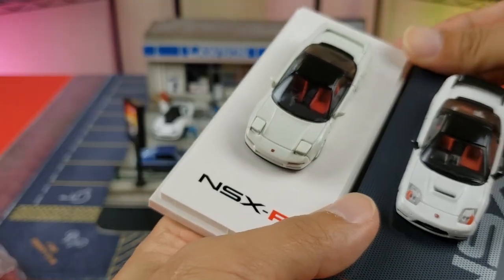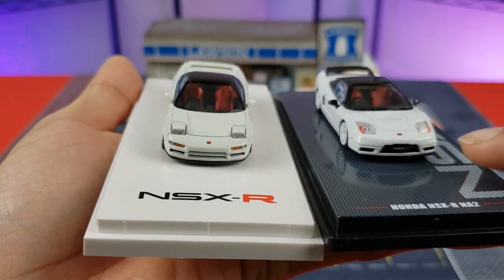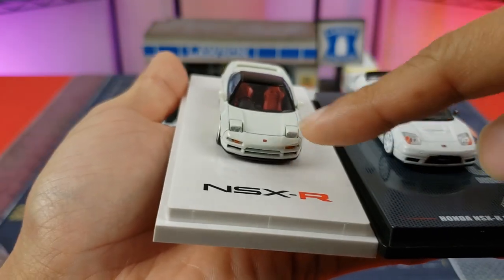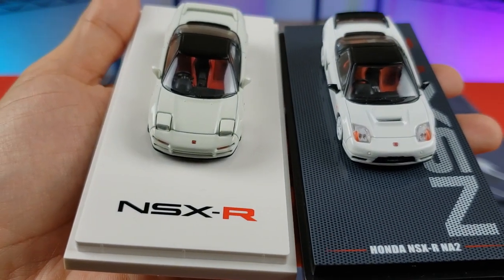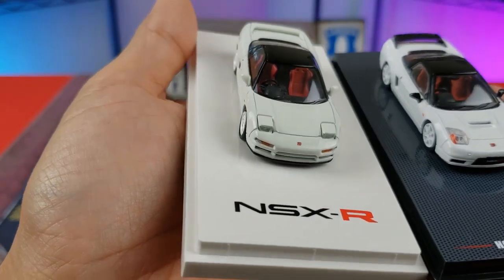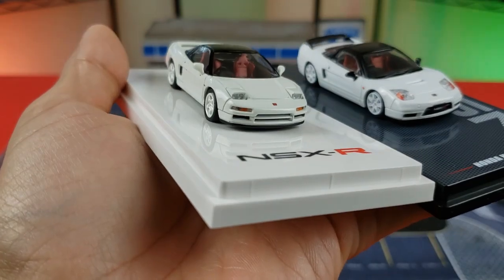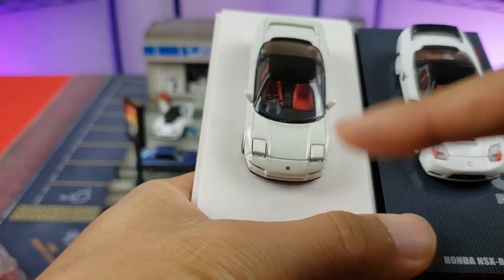Since we've already talked about the base, we'll start with the front of the vehicle. This is an NA2 — NA2 does not mean it has pop-up headlights; it just means it has two different engine sizes. The first difference: Inno64 is specializing on stationary static headlights, whereas the Hobby Japan version is utilizing pop-up headlights. Interestingly, Hobby Japan actually has them popped up — something we normally don't see at 64 scale.